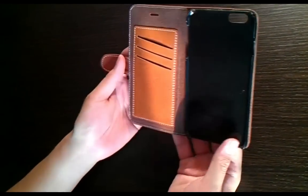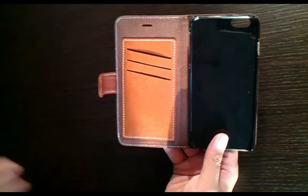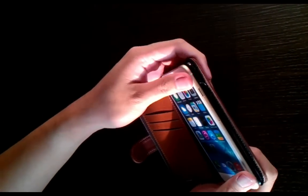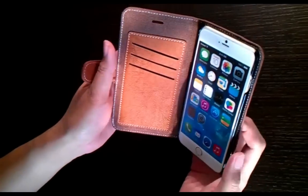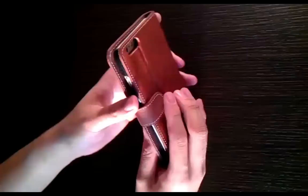When you open it up, you can see the slots here to put in your credit card, your ID card, and so forth. And here on the right, you can put in your iPhone, which is very easy to put in — you just clip it in like that, and it holds it very snugly, keeping your expensive investment protected inside this case.